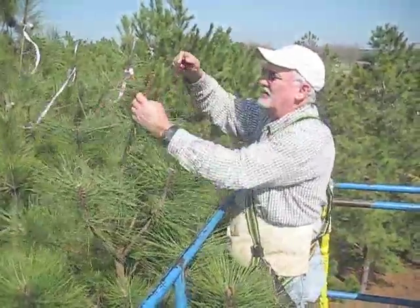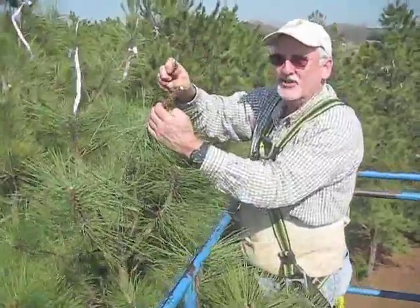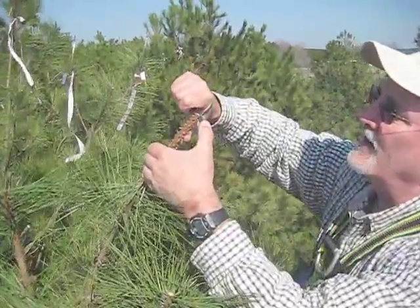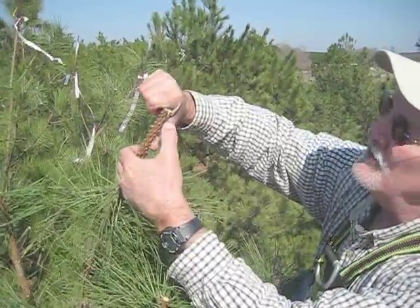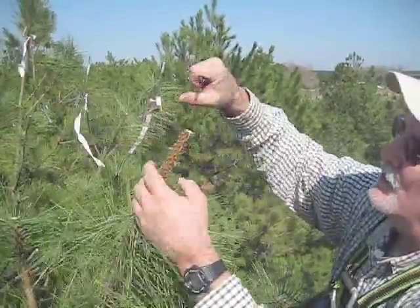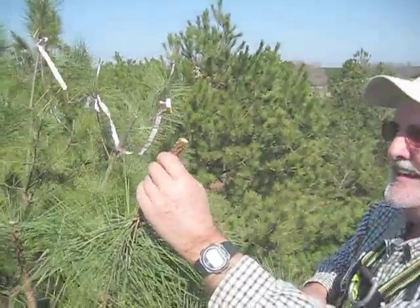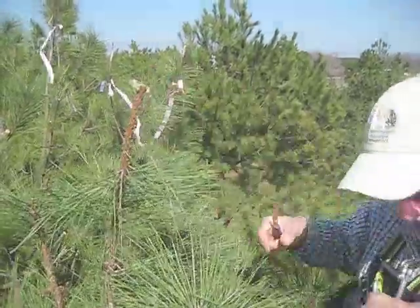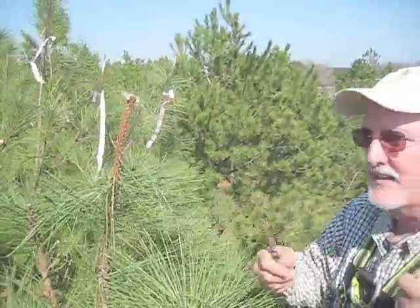Now I'm going to take my grafting knife — very sharp, surgically sharp, shaving sharp. You'll see what I'm doing: I'm cutting right down to the middle of the rootstock, or actually the interstock as we call it. Then I put on a clothespin to keep it shut — to prevent desiccation.